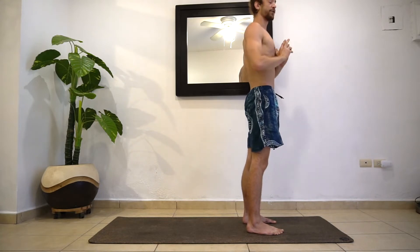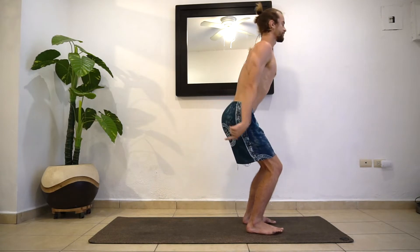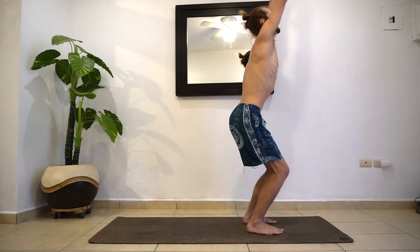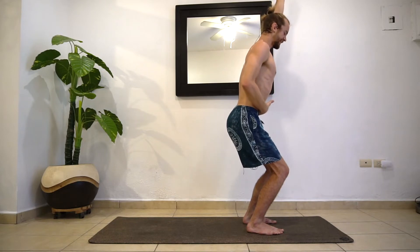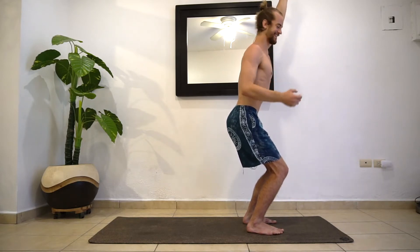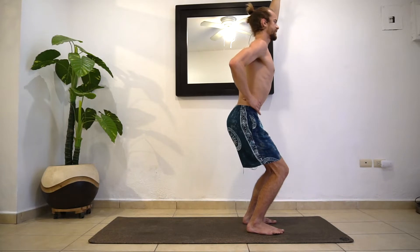That's Sun Salutation A. We're going to move to B this time. So let's bend the knees a little bit here. Inhale, reach the hands up. Pause here in chair pose. What I want you to do is pull into the lower navel — you're going to hear me say that a lot. That's a yogi lock — it keeps you balanced, firm, and protects your core and midsection.